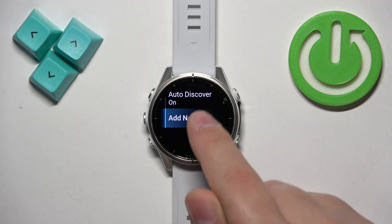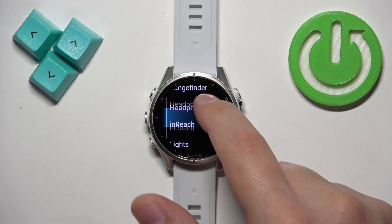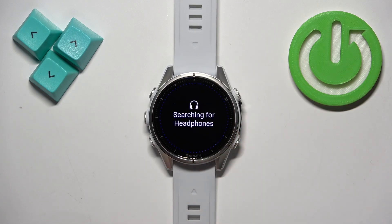Now tap on Add New, and here you have different categories of devices as you can see. I want to connect the headphones, so I'm going to select Headphones and it's going to start searching for nearby devices it's going to be able to connect to.